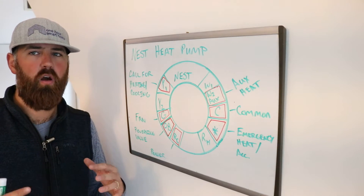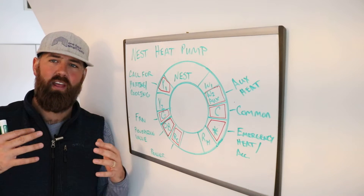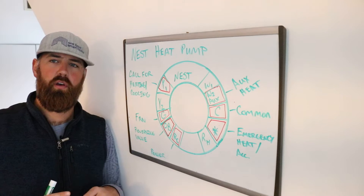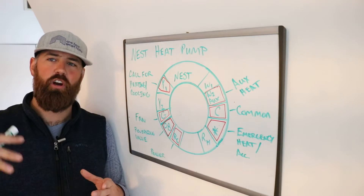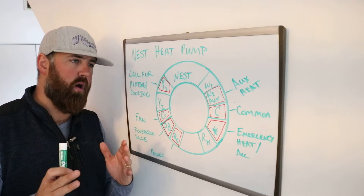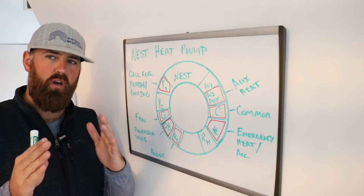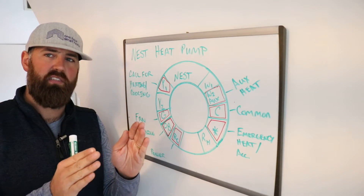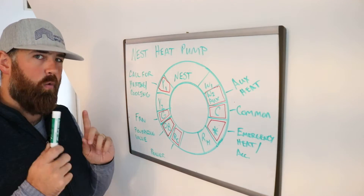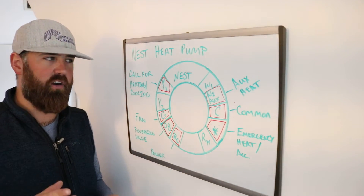Knowing how a heat pump works — basically it's transferring energy — whereas a traditional HVAC system is burning fuel and then sending that warm, hot, dry air throughout your house. In air conditioning mode, a heat pump and an air conditioner work pretty much the same. But in heating mode, a traditional HVAC system with a furnace is very different than a heat pump. That's important to know because it means how you wire these two things up is also very different.